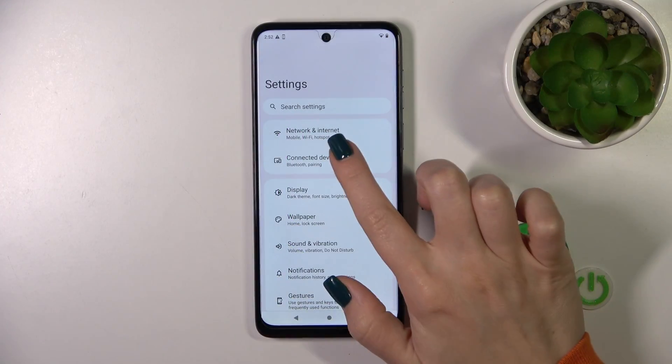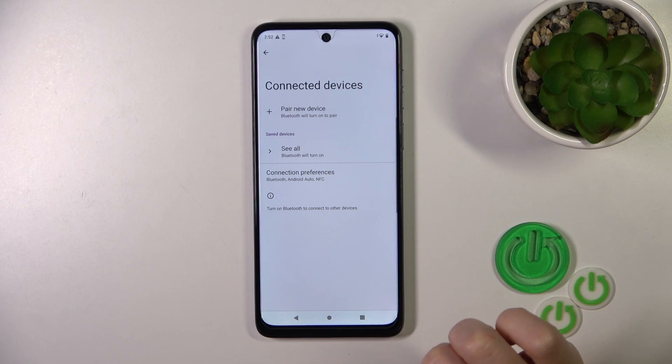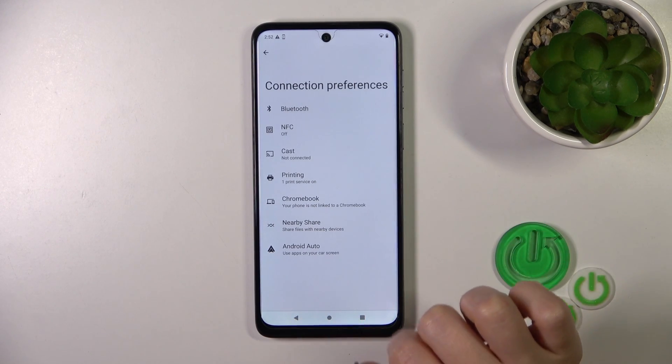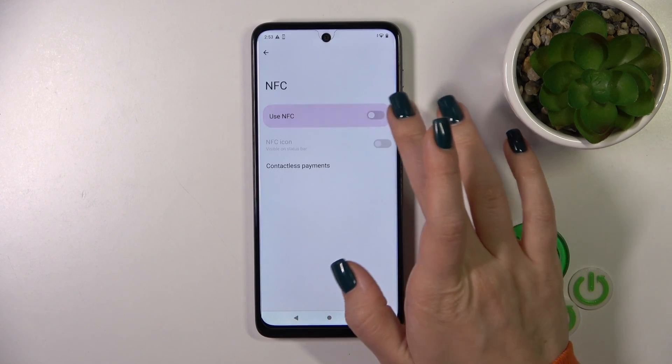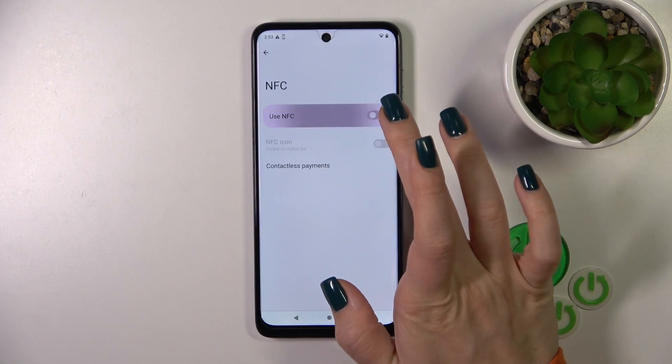First, open the Settings app and tap the Connected Devices section. Click Connection Preferences and tap NFC. To activate or turn off the NFC option, click the switcher.